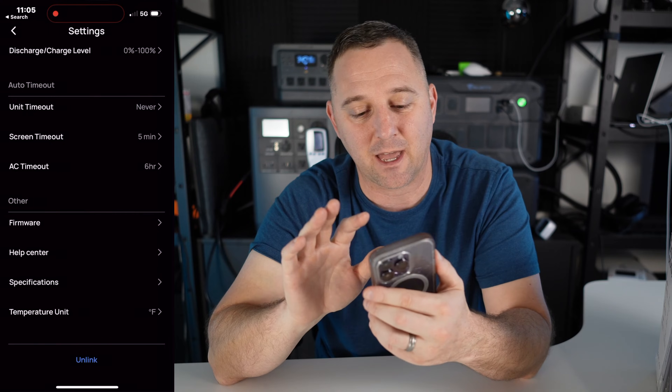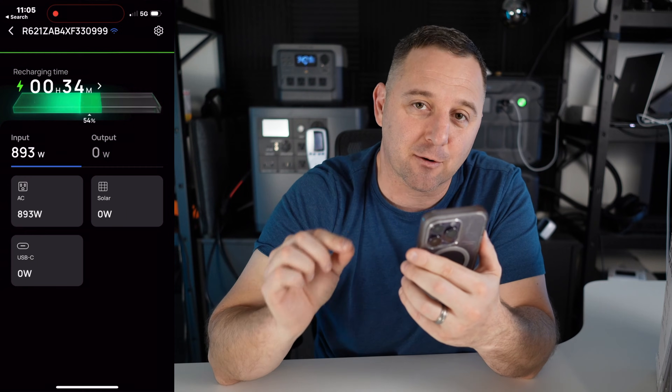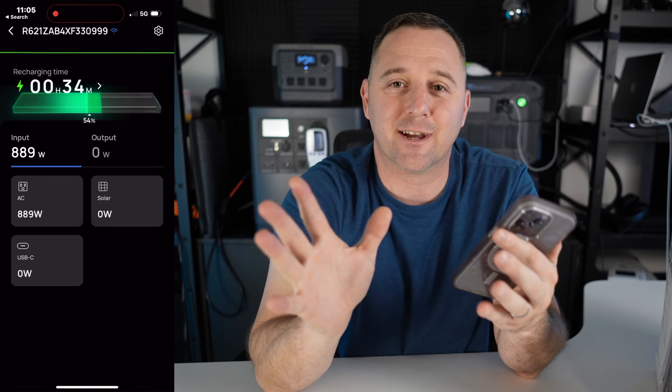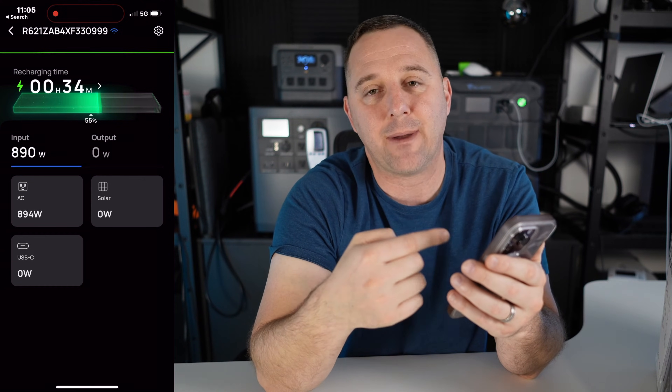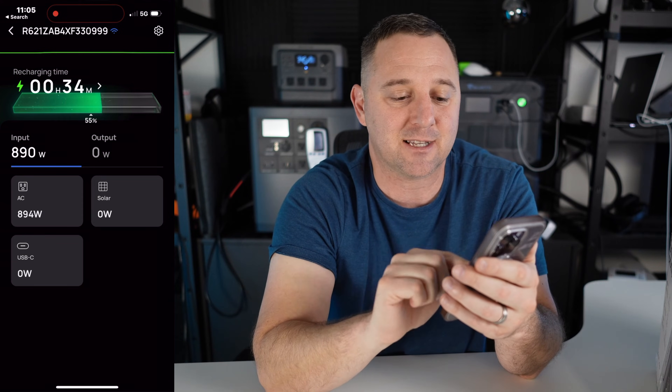Let's look at what we have going on. I currently have about 34 minutes remaining until the device is completely recharged. It's bringing in 895 watts from the AC input, and you can see there's no power coming in from solar or the USB-C.